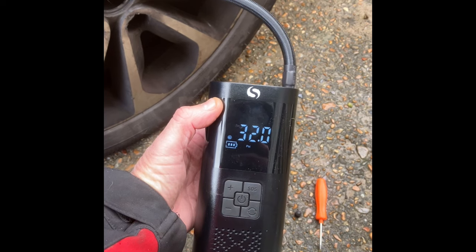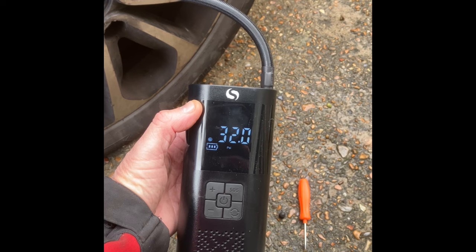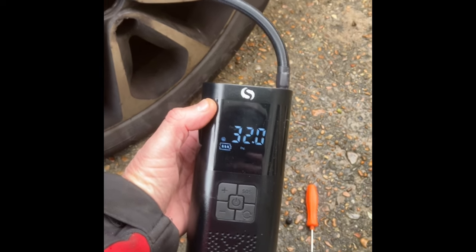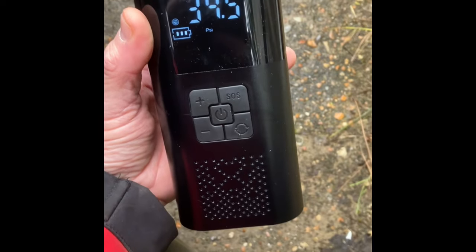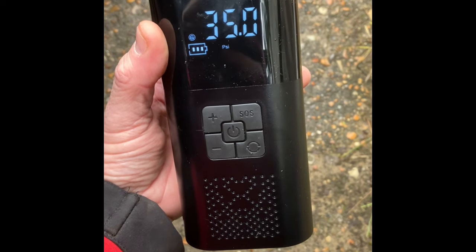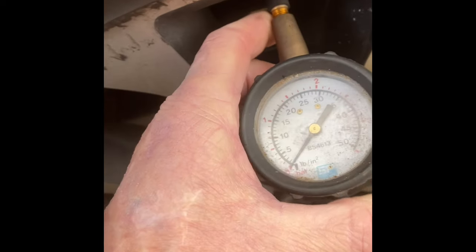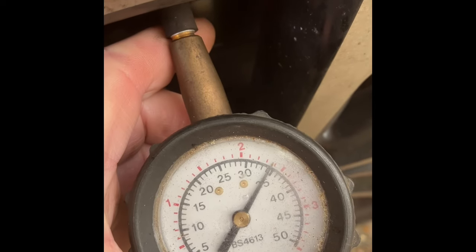We're at 32 and I set it at 35 — getting there. Still showing full battery, which is not too bad. Right, here we go — almost there, less than two minutes since I started. There we go, 35 PSI. I'm going to take the valve off and check on the analog gauge to see how accurate this is. Yeah, that's okay — I'm happy with that. It's back in the workshop now as it just started raining, right as the tire filled up. It works, it did the job.